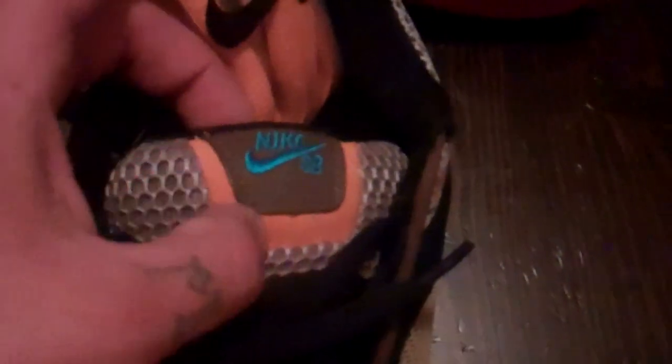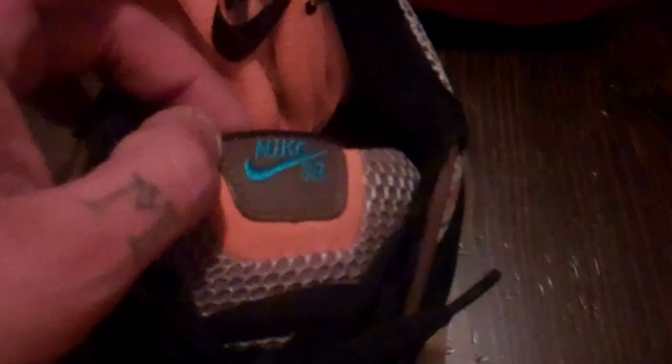You have your brown piping towards that eyelet right there. Honeycomb mesh tongue. The tag right here is brown leather, Nike SB in chlorine blue, and nubuck and orange around that. Orange extra laces included.